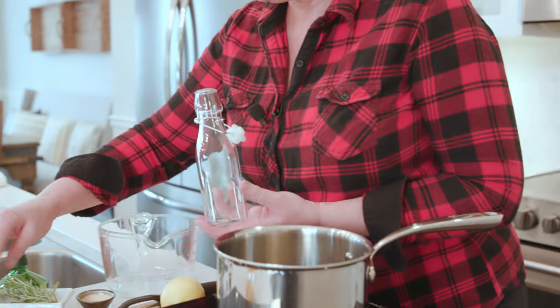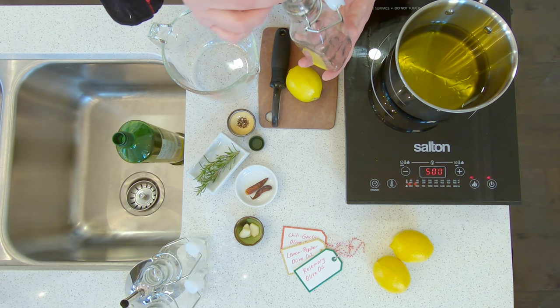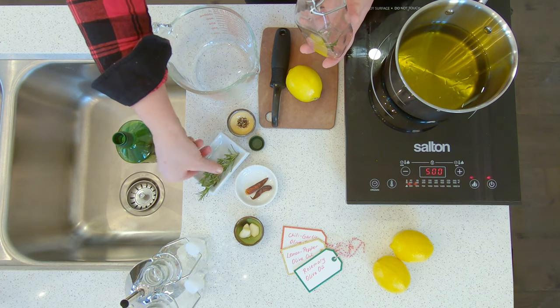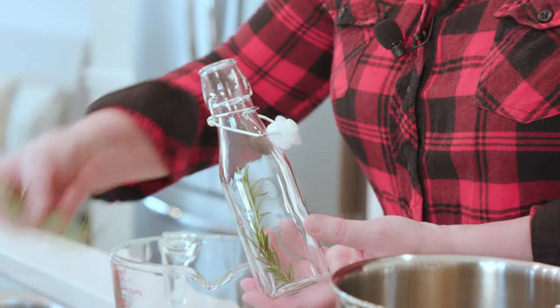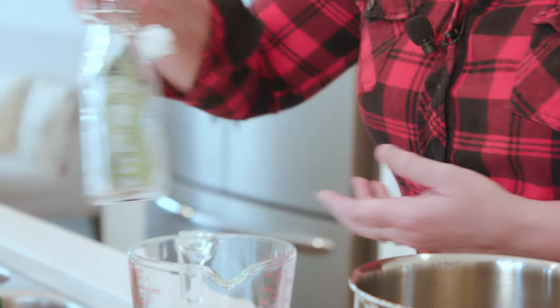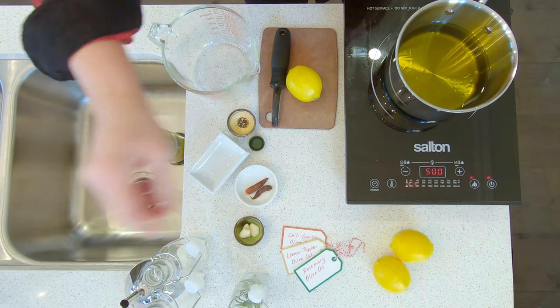The first kind we're going to make is rosemary infused. Rosemary is one of my favorite herbs and it just pairs so beautifully with olive oil. I'm going to put three sprigs of fresh rosemary into our bottle and set that one aside until the olive oil is hot.